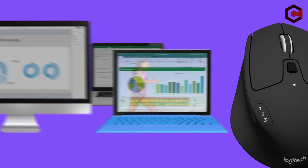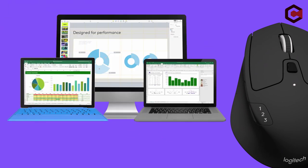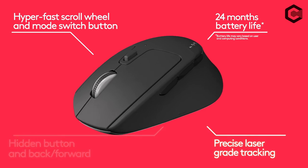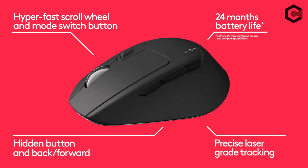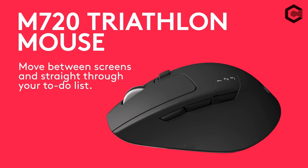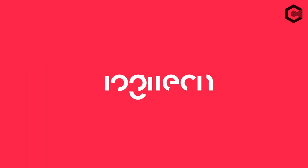So guys, this was the video about the best gaming mouse for Mac. All the links are given in the description below, do check them out. If you really enjoyed this video, be sure to hit the like button and subscribe to our channel for more great content like today. Thank you so much, goodbye.